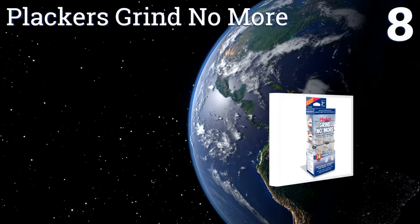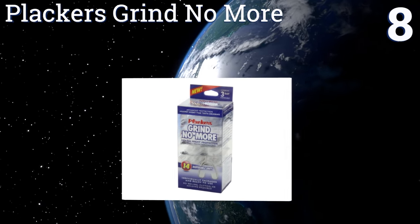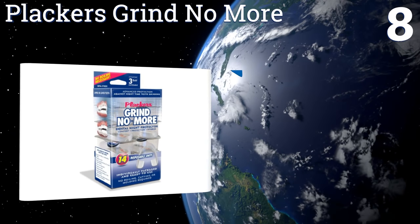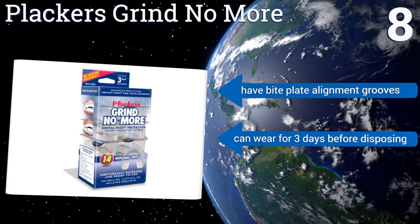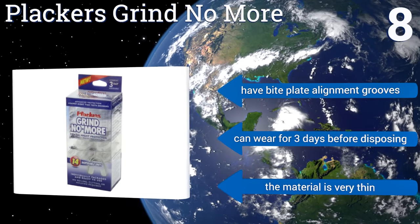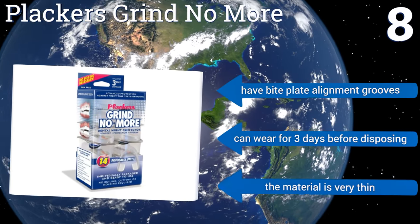Coming in at number 8 on our list. Placca's Grind No More are 14 disposable ready-to-use units that are both cost-effective and designed to provide the highest level of hygiene possible. Just pop them in and they instantly conform to your mouth shape. They are, however, rather small. They come with bite plate alignment grooves, and you can wear them for three days before disposing of them. However, the material is very thin.